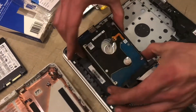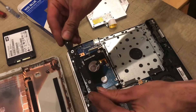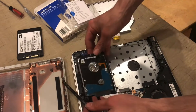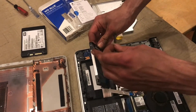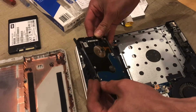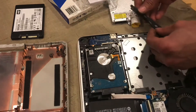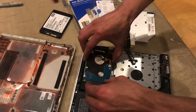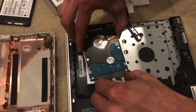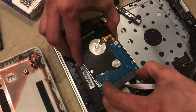So now the hard drive is free and these are really neat. I've never seen these used before, but they fit into the screw holes which are standard on the 2.5 inch hard drives. They just kind of pop in there and they're rubber protectors and we can use them with a new hard drive. Go ahead and carefully remove this plug. These wires are very fragile so don't put any stress at all on them.